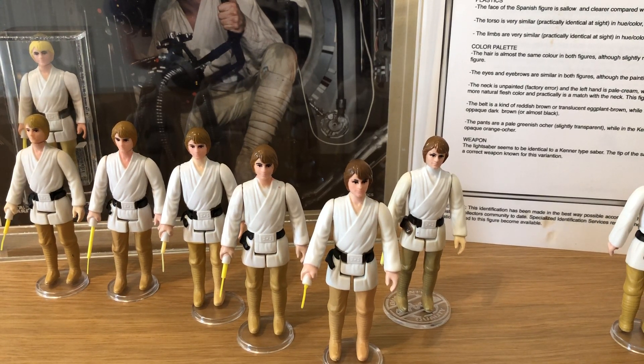Good afternoon everybody and welcome to another edition of Yorkie Bespin. I've been away for quite a while, about a month, busy doing one thing and another, but I thought I'd do a video today as there have been one or two people asking me about the dark brown or various brown-haired Luke Skywalker farm boy figures.